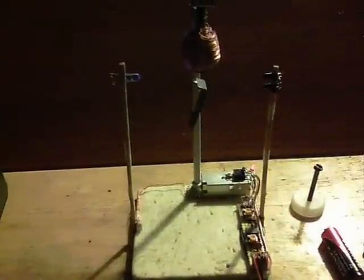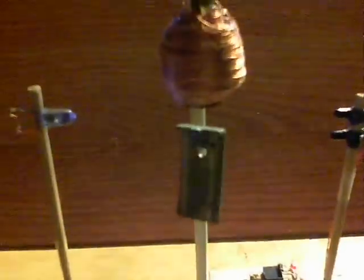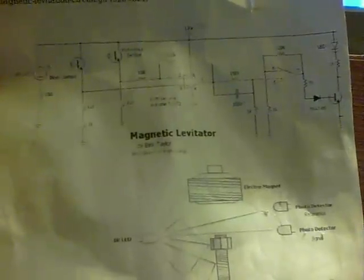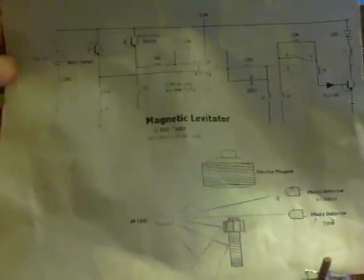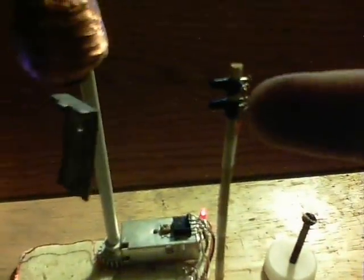This is my infrared magnetic levitator, at the moment levitating that piece of steel there. The circuit is by Eric Taylor — unfortunately the right-hand side of the electromagnet itself is missing here, so I'll put a link in the description. It mainly uses an infrared sender LED and infrared receivers; the receivers came from a VCR.